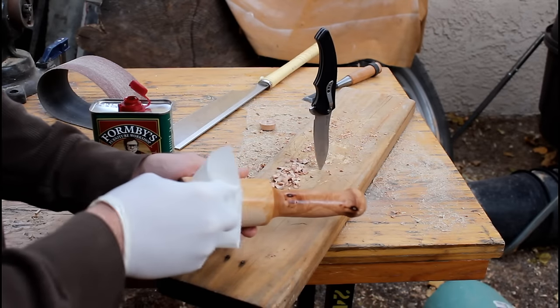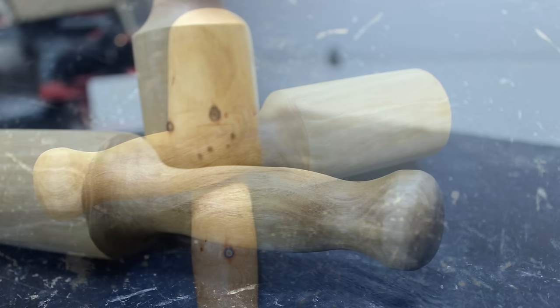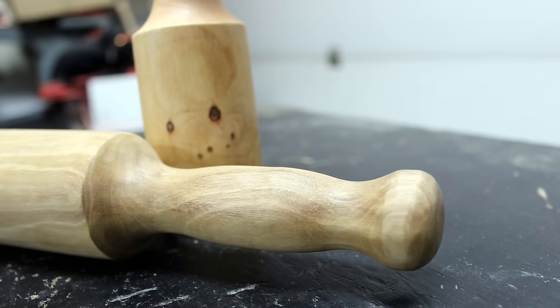The finish is a couple coats of tung oil. So are these things perfectly cylindrical? No they're not. But that doesn't stop them from working.